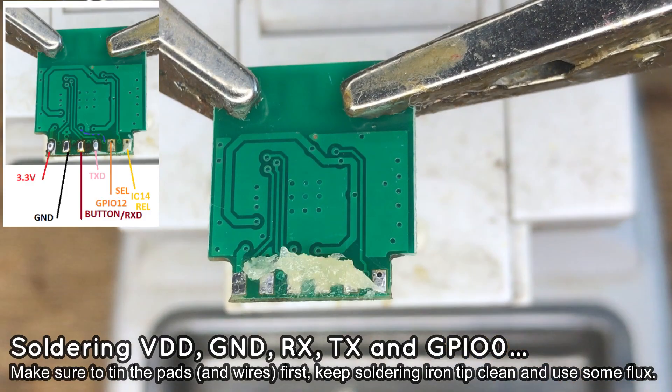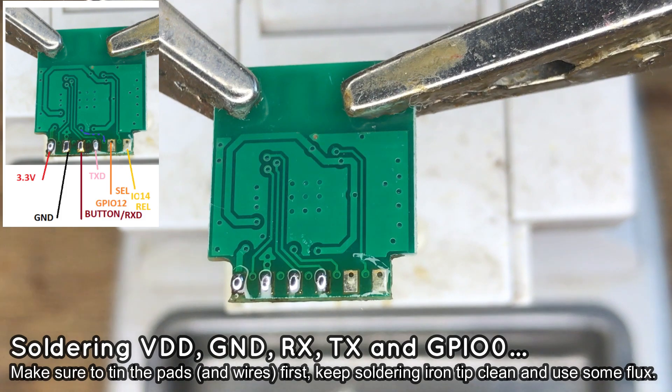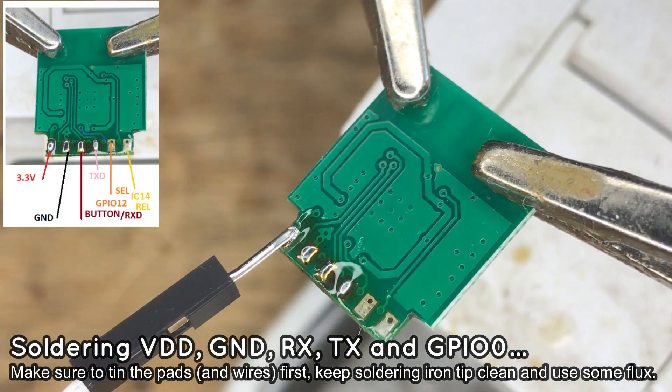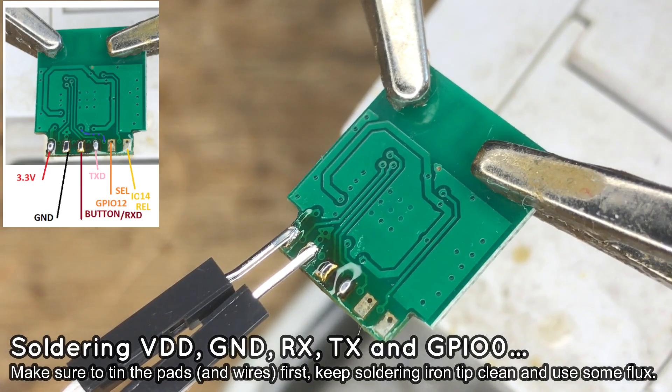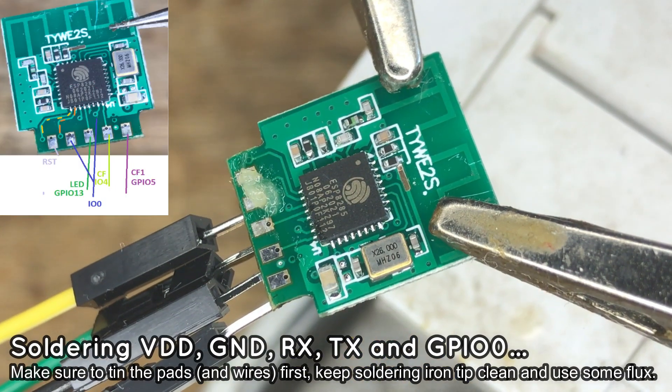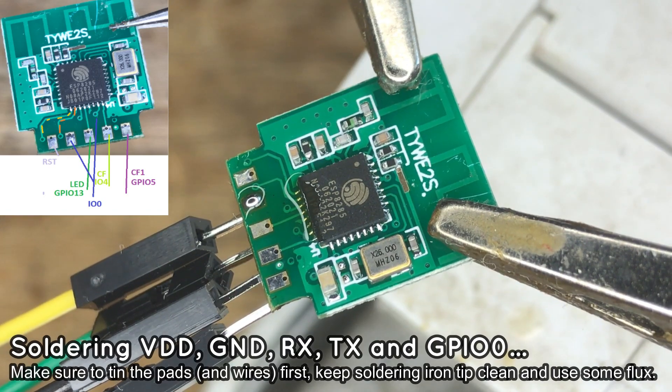Start by adding flux to the pads, then add some leaded solder, then solder the wires one by one. Make sure to first tin the pads and then tin the wires, so it's easier to solder them together. Also remember to use leaded solder, which has a lower melting temperature and is easier to use.